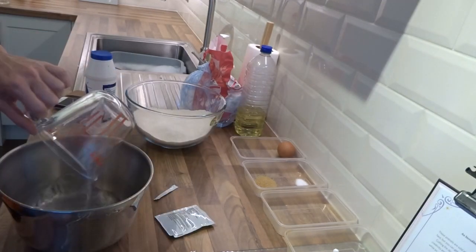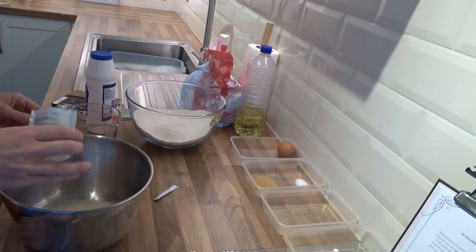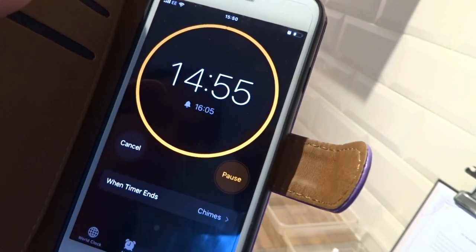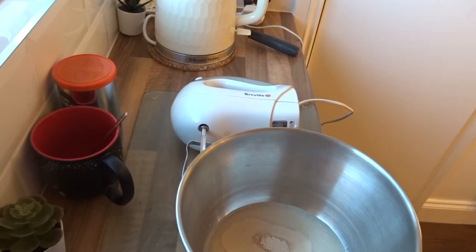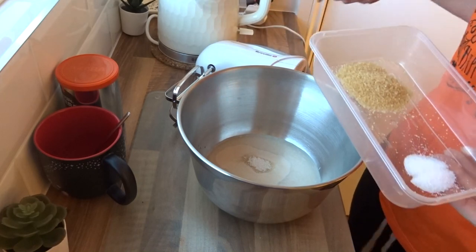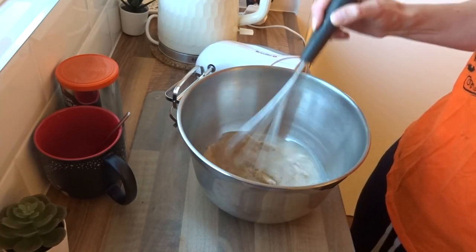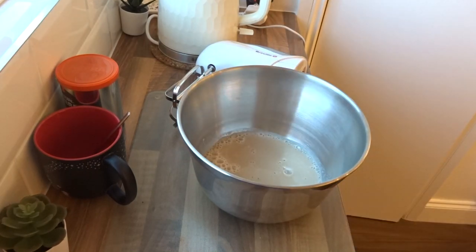We pull that in here, add the yeast, and we'll come back in 15 minutes. Well, that really stinks! It says to add in the sugar and the salt, and then to beat slowly. Now my mixer goes quite fast, so I'm going to hand mix to start with, and then it says to add in the flour.